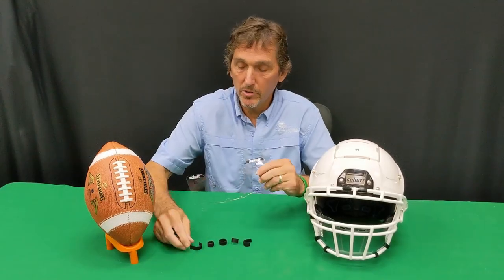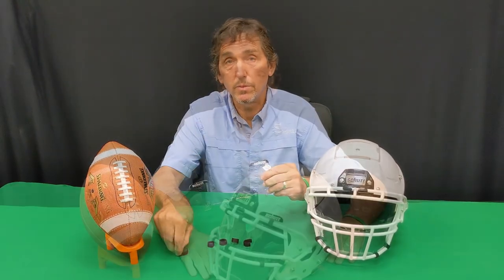Reusable Velcro attachment pieces are also available. The Shut Splash Shield is now available in July 2020. For more information or to purchase, email or visit our website at the links below, and don't forget to follow us on Instagram, Twitter, and Facebook.